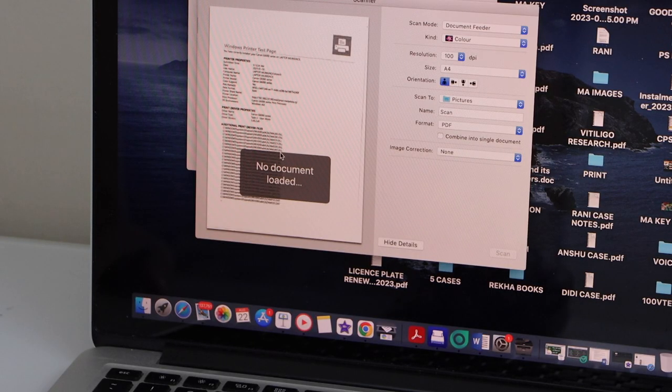Here we can see our document is available. If you want, you can save it or share it. You can also combine it into a single PDF document.